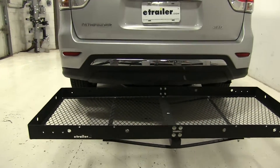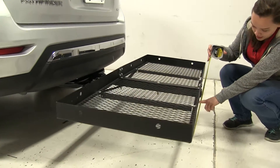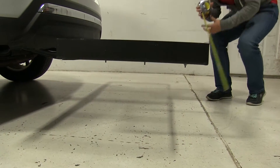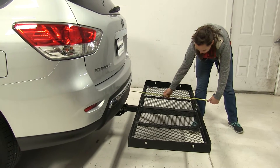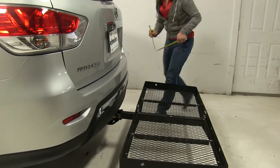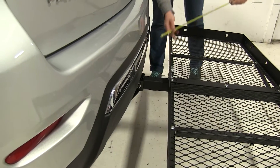The first thing we're going to do while it's attached to our vehicle is take a few measurements. Ground clearance is going to be first — we're going to have about ten and a half inches there. Overall extension to our vehicle is going to be about 28 and three quarter inches, and our closest point looks to be about five inches away.